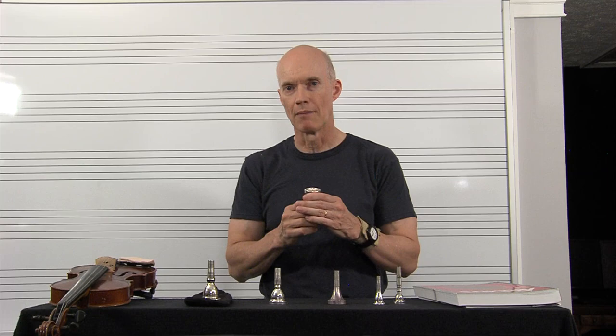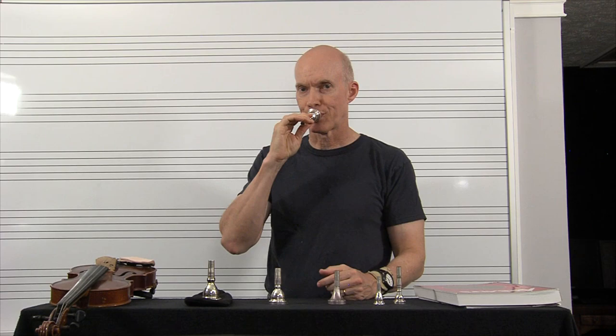I'll demonstrate that on just a 4G trombone mouthpiece. I'm going to arc the back of my tongue, increase the air speed, and firm my lips up against the teeth — both upper and lower lips against the teeth. Listen to this.